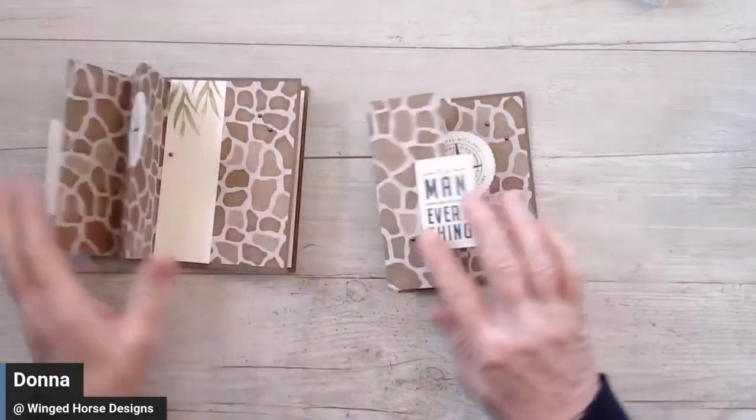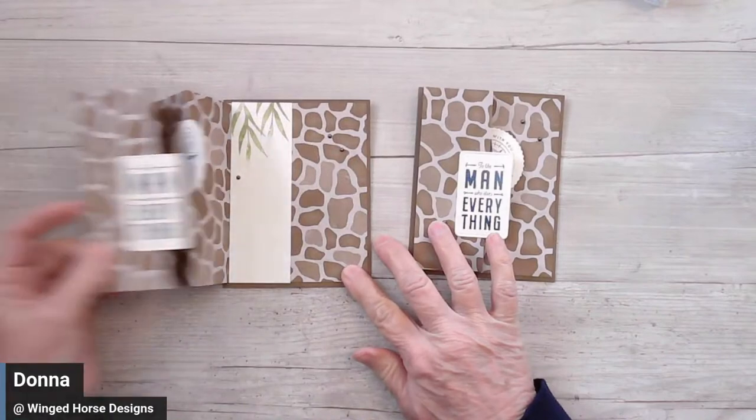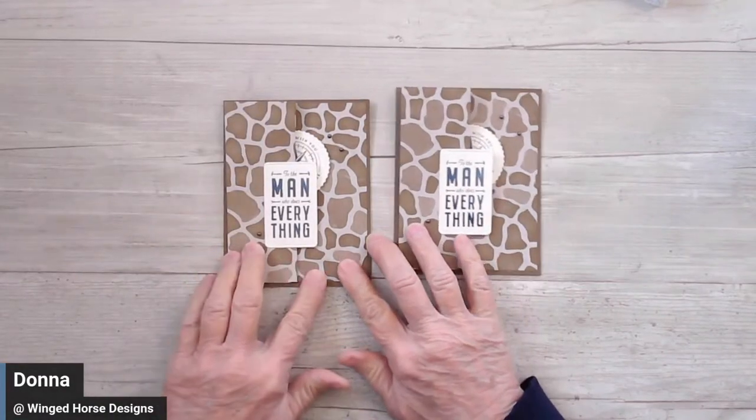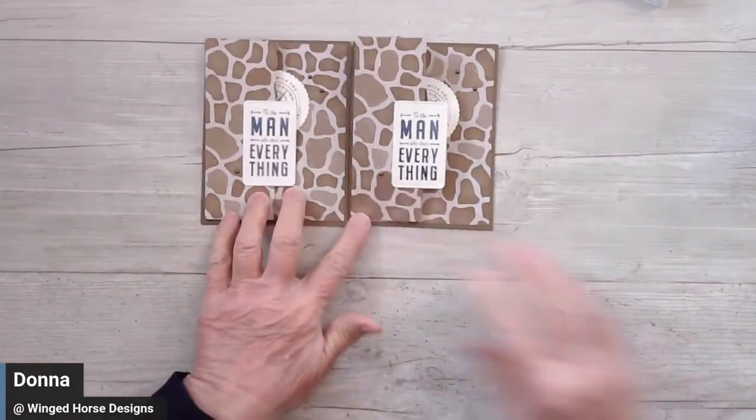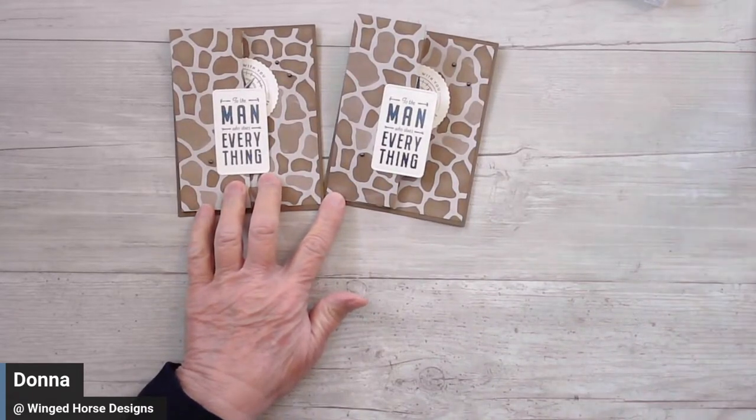And there you have a very simple accordion fold card using the draft print from the Like an Animal Designer Series paper. I'm going to switch cameras. Again, if you like these, please do like, comment, and share. So let's take a look at the comments and do some questions and answers.